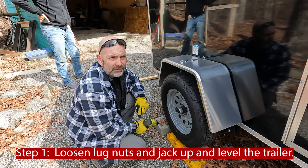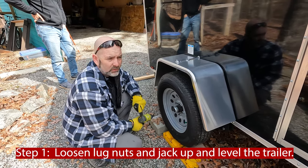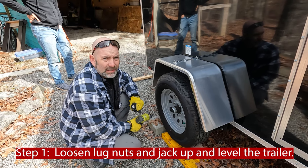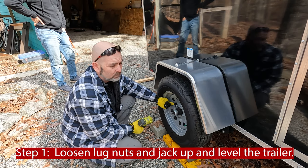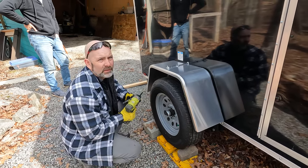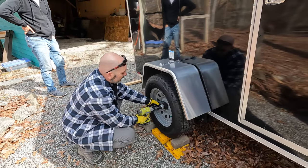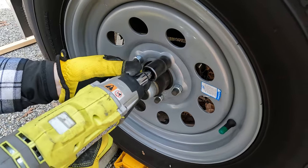First step is we're going to get the trailer jacked up. We're going to jack it up and then put jack stands under it to hold it. I'm going to break free the lug nuts first before we actually jack it up. Make sure when you're doing this that you have done all the necessary things to make sure that the trailer does not roll back on you.